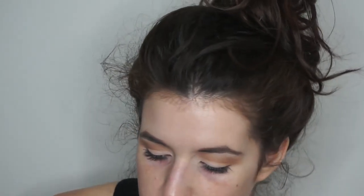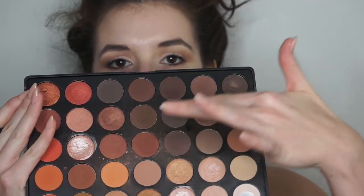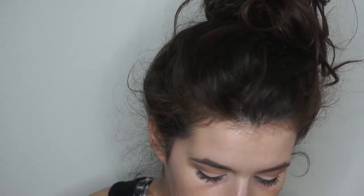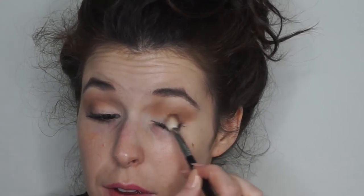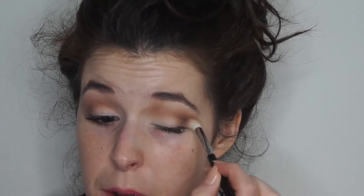I'm gonna take that same Morphe M441 brush with just a darker brown — one of these like 50 million darker browns in this palette — and do it right on the outer corner of my lid, just to warm up the very edge, give my eyelid a little dimension and make it a little tighter. Just on that very outer corner from lash to crease, then taking the excess and brushing it through the crease.